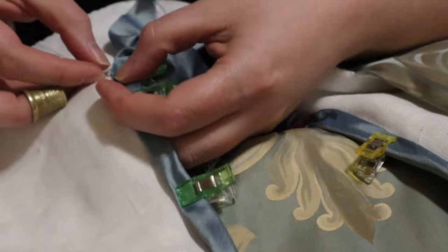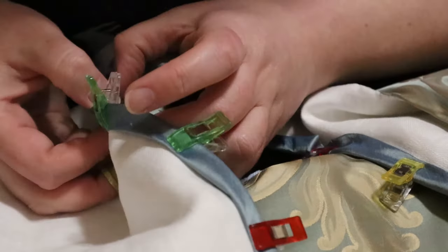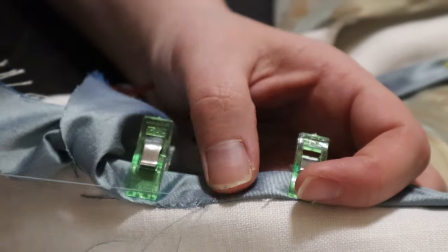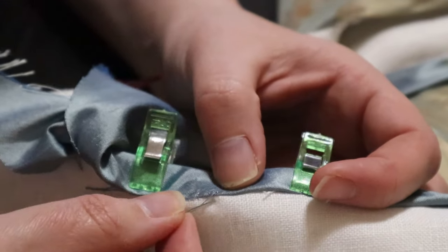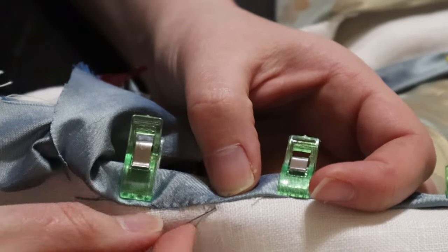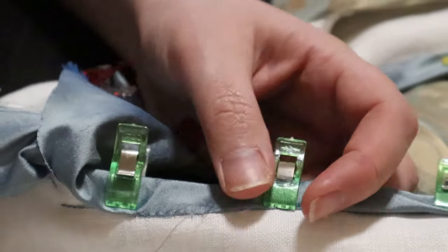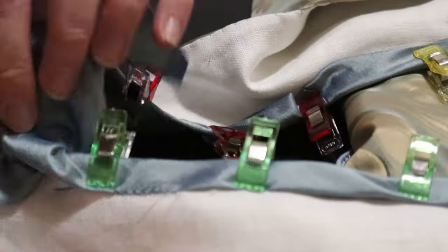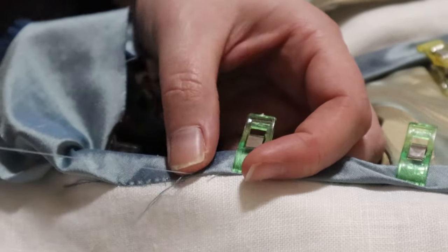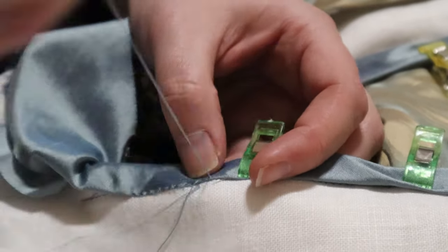Because of the number of layers around the neckline of the bodice, I chose to use little clips that I got for doing leather work and millinery work. It saved me from trying to run straight pins through all of these layers while I was trying to stitch things down, and it also saved me from risking snags with a straight pin going sideways and catching more of the brocade on the inside.